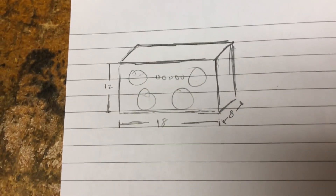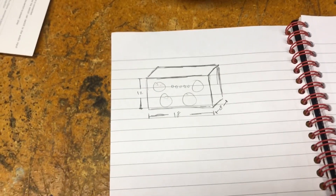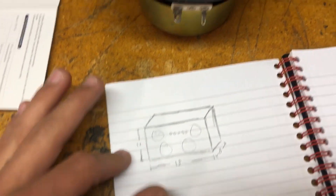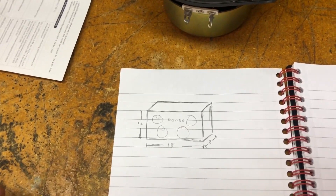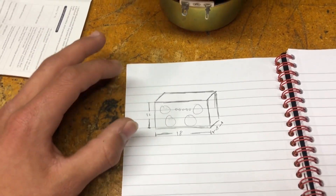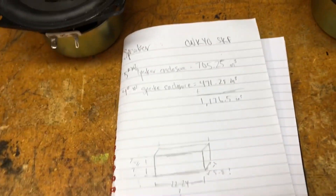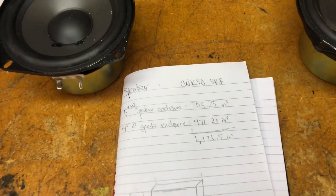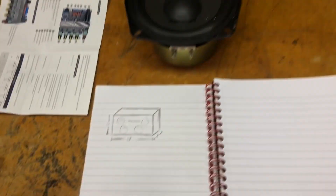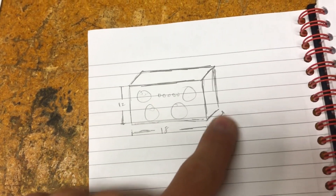I went over a whole bunch of different sizes and came up with a design. The outside dimensions are 12 by 18 by 8 inches. I subtracted an inch off because those are outside dimensions and the inside dimensions will be an inch less. It comes close to the target volume — it's not perfect, but it doesn't matter too much because I'm not looking for high performance precision, I'm looking for something that's going to pump out a lot of sound.